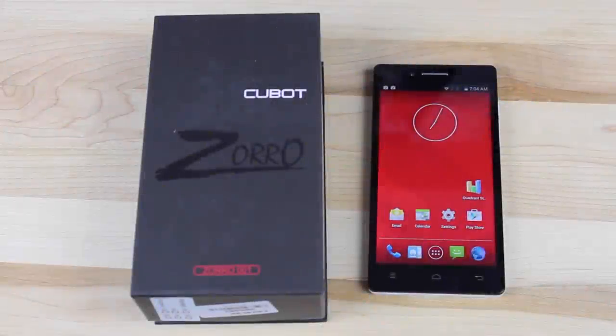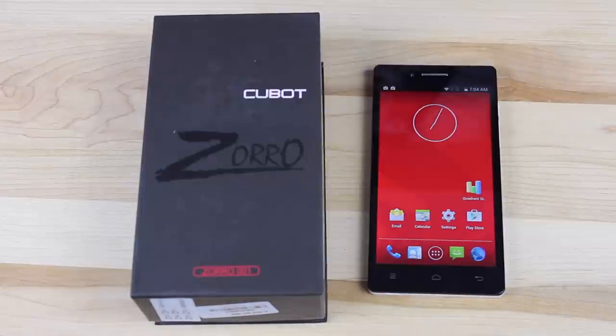What's up guys, Shane Starrs with DroidModderX. Today we're going to be taking a look at the Cubot Zorro. This is from GearBest — they sent it out to me a few weeks ago for review. I've used it a little bit here and there. This is not compatible with Verizon, so I've not been able to put a SIM card in it and use it as a daily driver device.